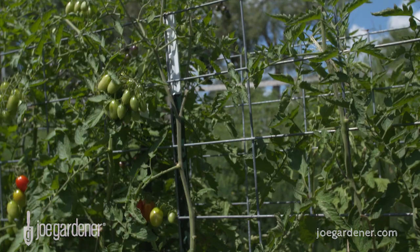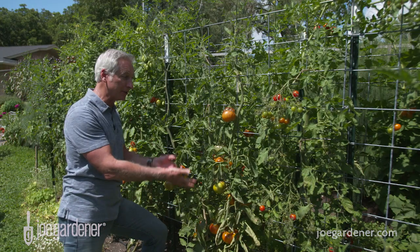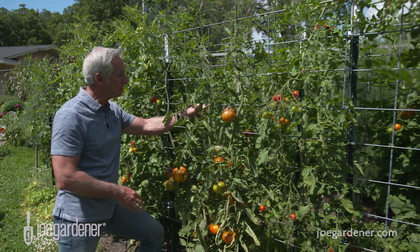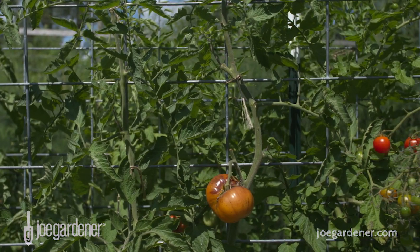A lot of people will put their tomato plants into the ground and use a piece of bamboo to train them until they get tall enough to reach the panel. Then it's just a matter of using some jute twine or something soft to hold them to the panel.